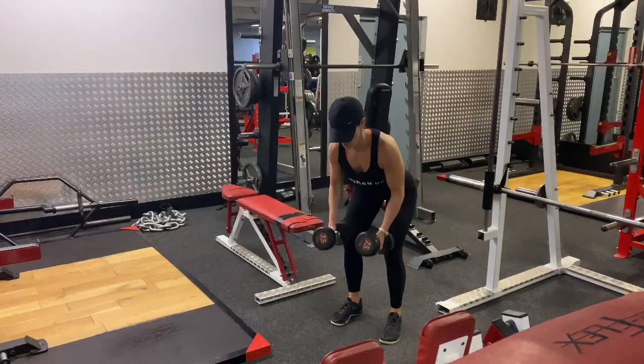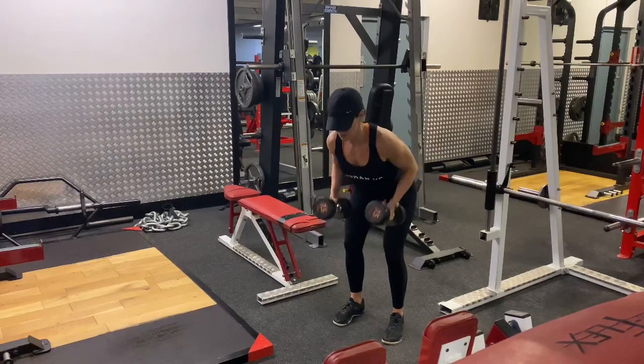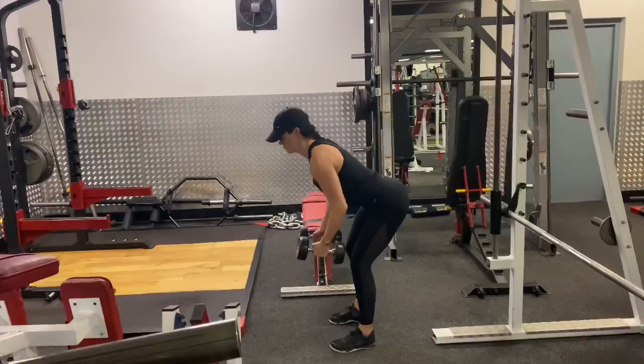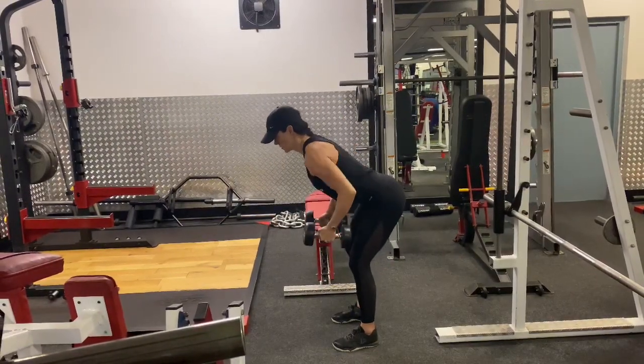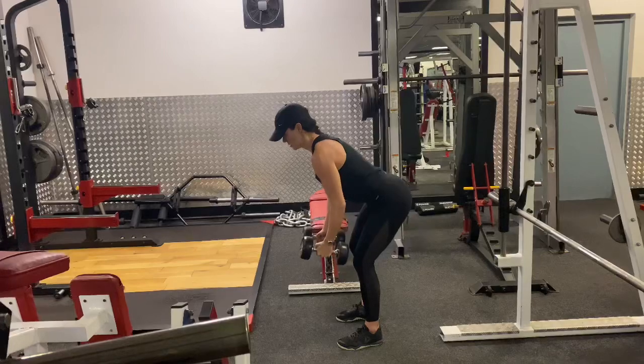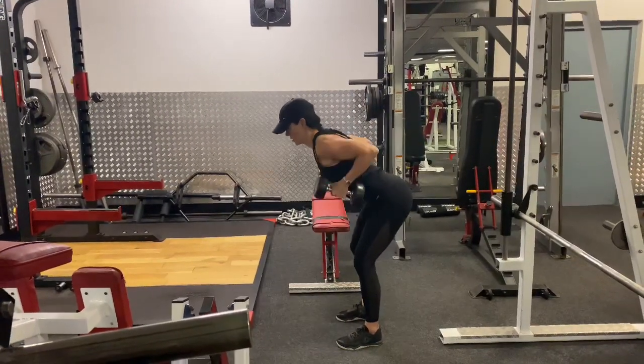Make sure your back does not round — it stays lovely and flat the whole time with the chest forward. Extend the arms down almost to a completely straight position but without a lockout, and then squeeze them back in. Make sure that you keep your hips pushing back the entire time to hinge forward and not put any pressure on the lower back.